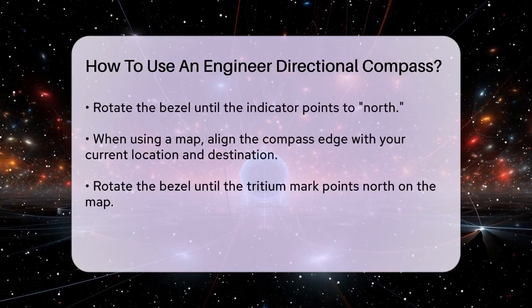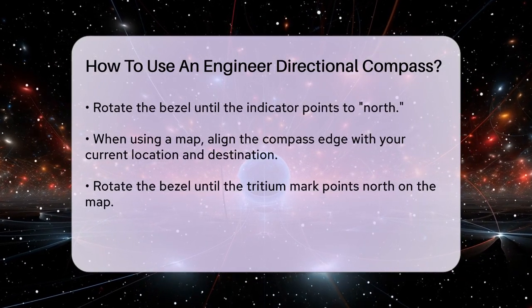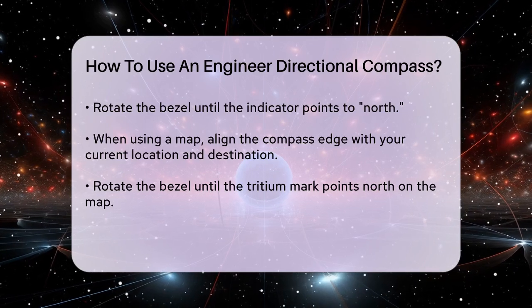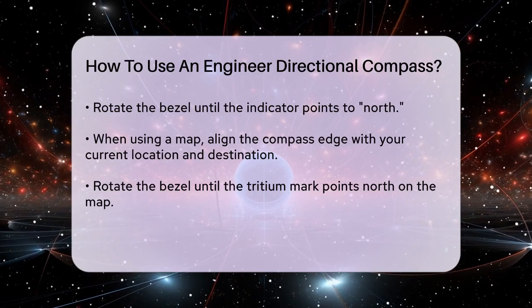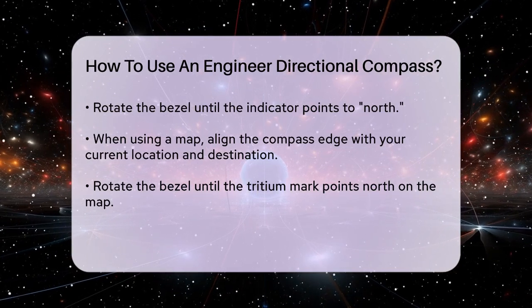When using a map, place the edge of the compass on the map so it touches both your current location and your destination. Rotate the bezel until the tritium mark points directly up the map, ensuring it's aligned with the map's north direction. This sets your compass bearing.